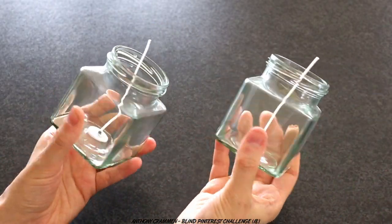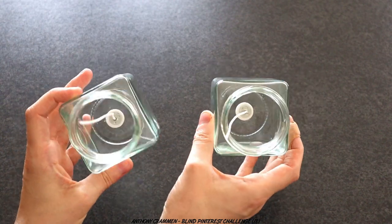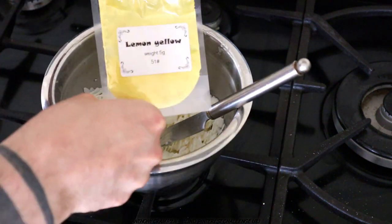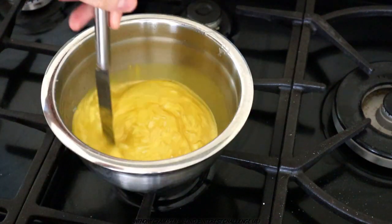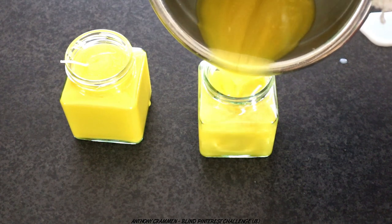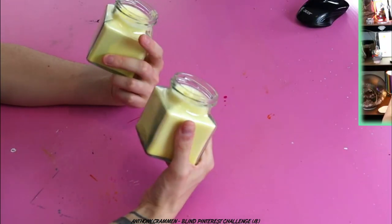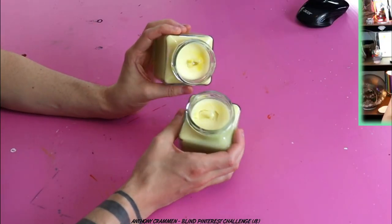Moving on to the pineapple candles. I just took some ordinary glass jars I already had in the studio — I've already pre-wicked them. I melted up some soy wax on the stove — apparently it's eco-friendly — and added some lemon yellow mica powder and pineapple fragrance oil. Once melted I poured it into the jar, and of course I didn't have enough for the second one, so I melted some more and poured it into the second jar. The colour has dulled down unfortunately — it doesn't look as yellow — and I've had some cracking and collapsing on the top.